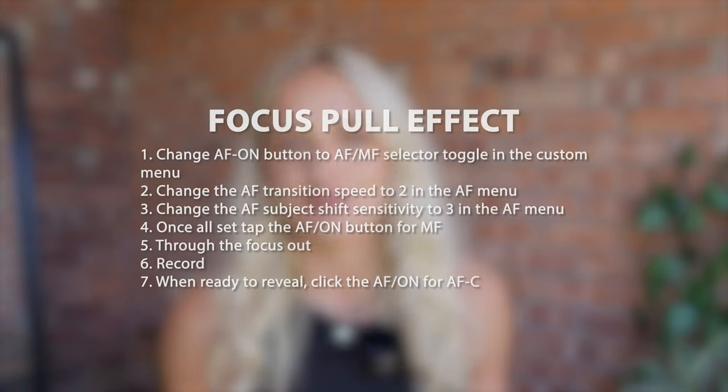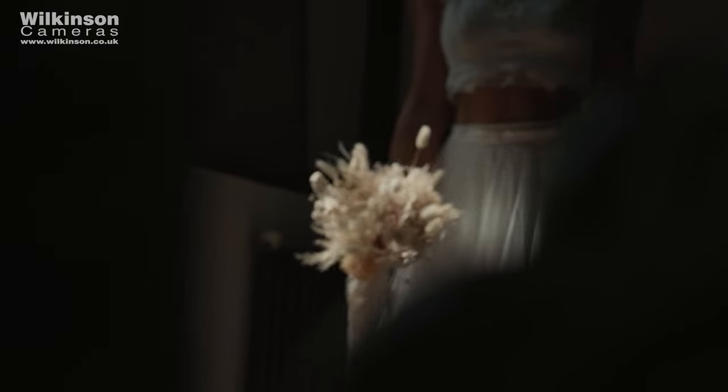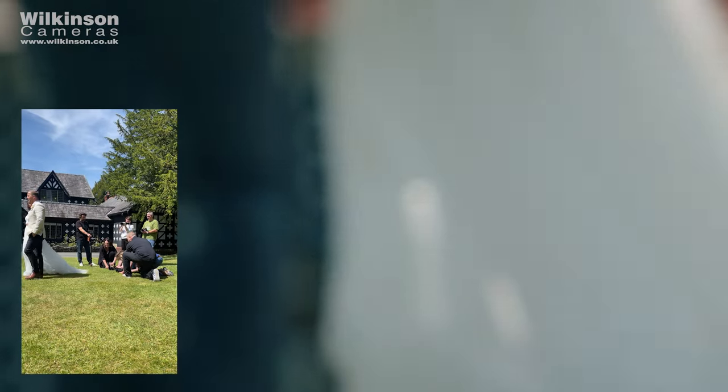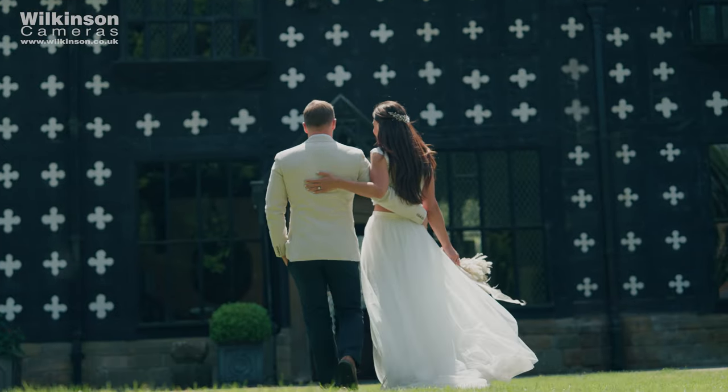Next is something I recently learnt from Brent from By Lumiere which honestly blew my mind. You need to change your AF on custom button to AF/MF selector toggle, and also change the AF transition speed to 2 and the AF subject shift sensitivity to 3. This trick is to film a shot with a pull focus look — maybe a reveal of a location, the bride and groom, or a product. Tap the AF on button to go into manual focus, completely knock the focus out, start recording, and when ready, tap the AF on button again to flick it into AFC. This will pull focus to the subject with a smooth transition. It took me a few tries to perfect — you may need to alter the transition speed depending on the shot.